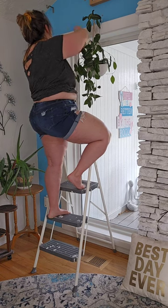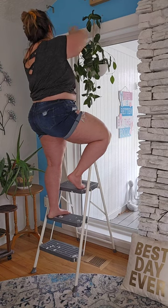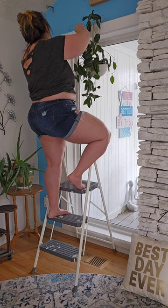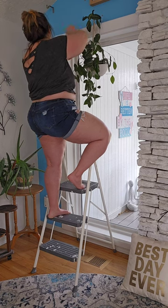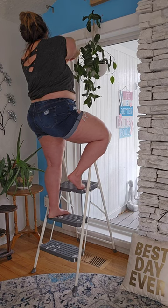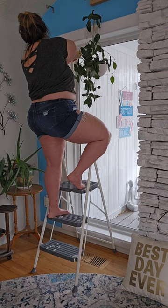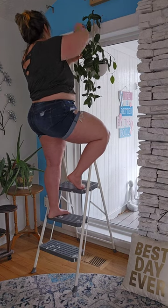I'm putting the bucket underneath so I don't drip anything — this little thing so nothing drips. Making sure I get in all the nooks and crannies.